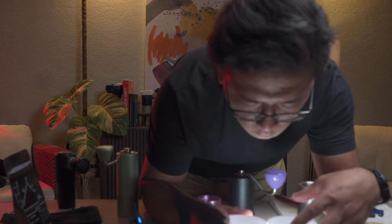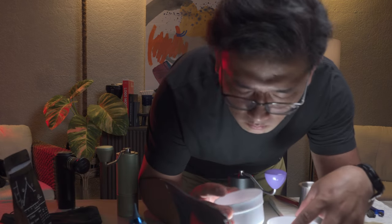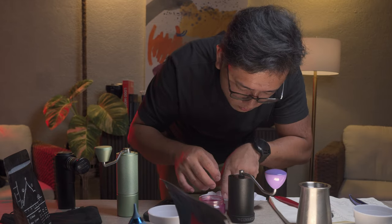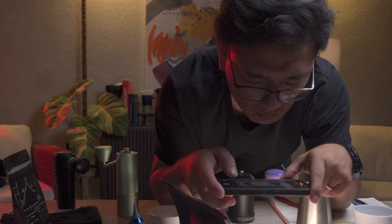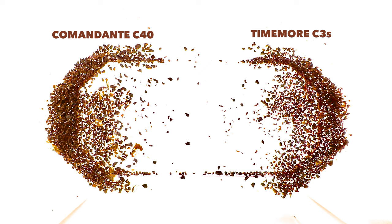Today we're going to do a comparison video of the Timemore C3 versus the Comandante C40. Earlier today I've already made the conversion chart for the Comandante and the Timemore C3 — we have the same grind settings for both grinders. We're going to brew coffee made with the Comandante and coffee made with the Timemore C3. I've already ground up the coffee, 10 grams each.